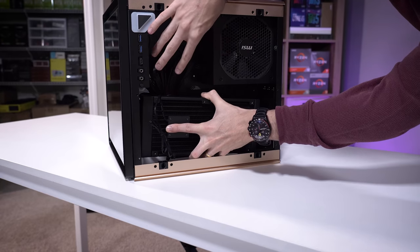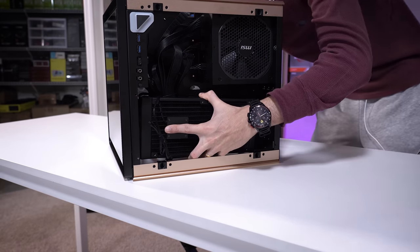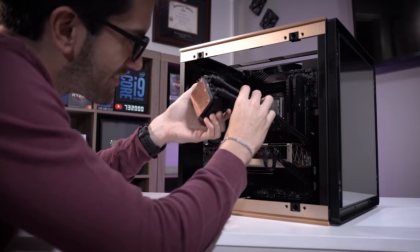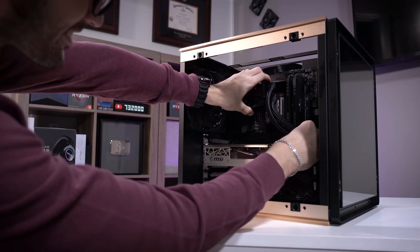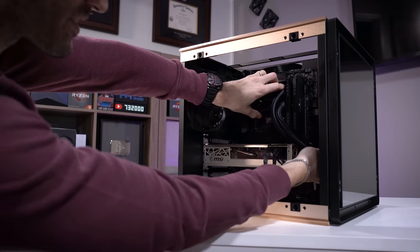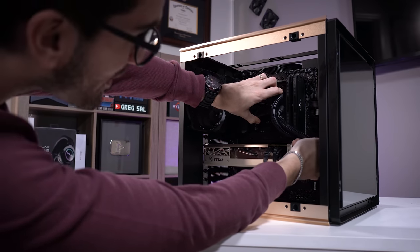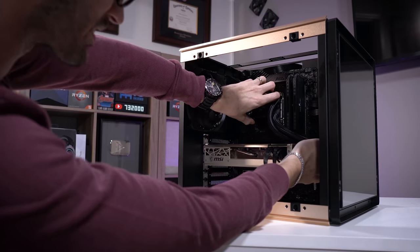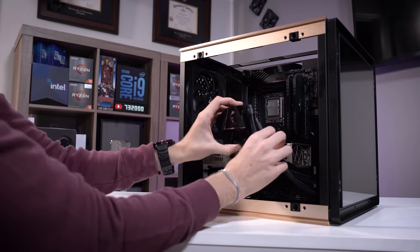We'll put the fans on this side so they don't interfere with the cabling. Is the tubing even going to reach the CPU socket? Theoretically yeah, but it's going to look really weird — it'll be at such an odd angle and it's going to be pushing down on that graphics card so hard. This sucks. I kind of wanted to fit it back there but it just doesn't really make sense. The tubing and everything is just too rigid.